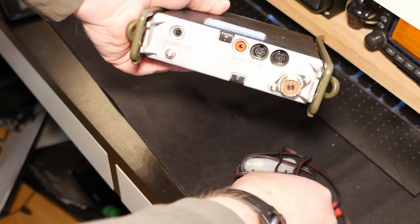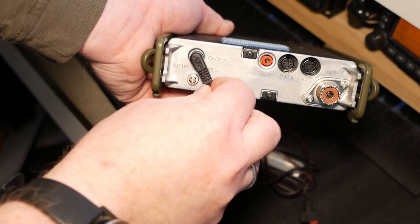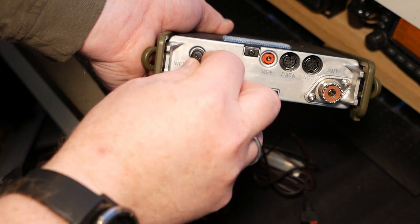The FT-817 is a real nice and rugged radio. It's built for handling, except for one thing — the power connector back here. The supplied power connector is thin, it's fragile, and it's flimsy, and my fear is that it's gonna break if it's handled roughly enough.